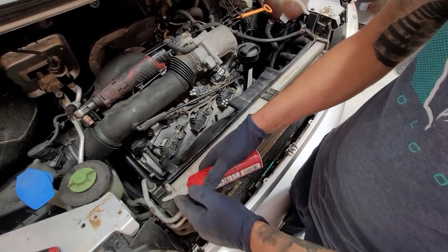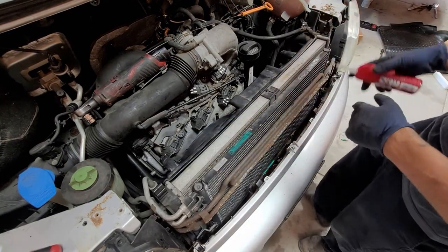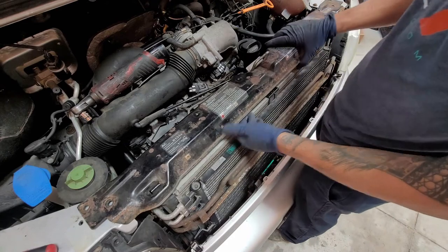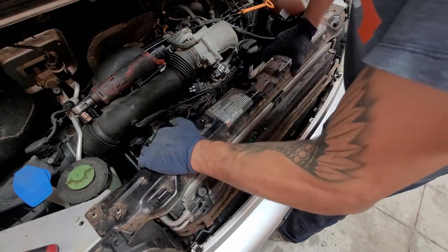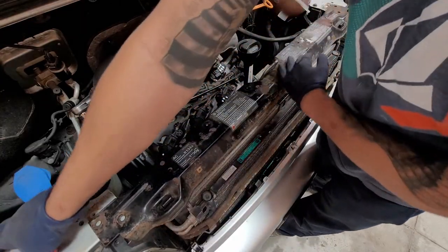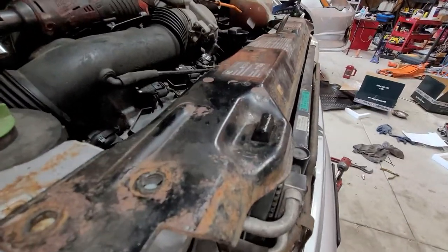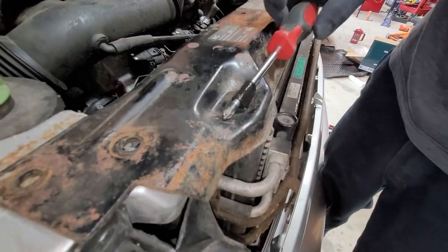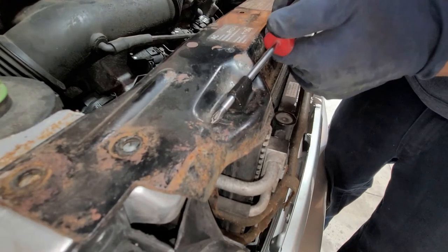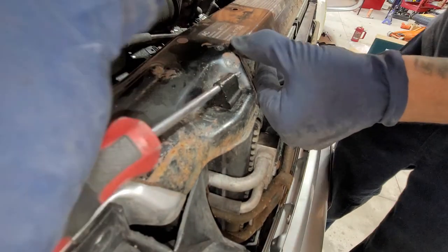Using the dielectric grease — just put a little dab right here and then work it over to the other side, working it all the way around. Now we're going to go ahead and put in our little top radiator support. Either you push it down and it'll go in, or in my case, get a flathead screwdriver, push down on this, wiggle it back and forth, go to the other side. Once you get the lip in, voilà — all said and done. Repeat that for the other side.